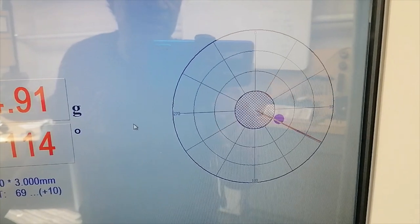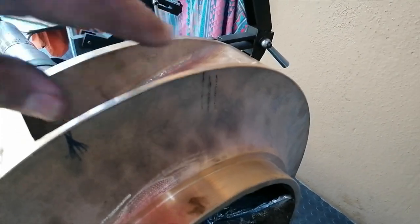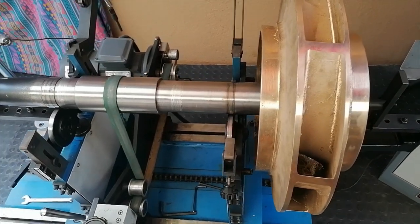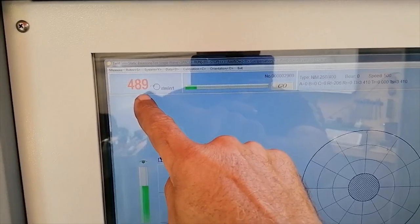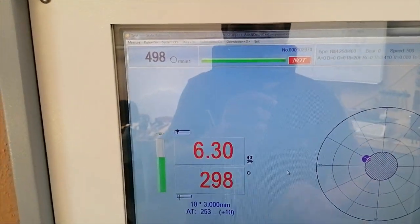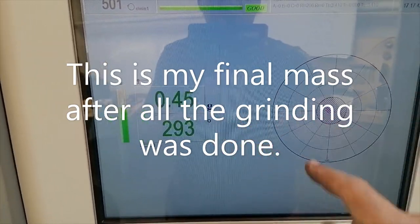I turned the indicator to 114 degrees, as you can see there, and made a mark here — so I'm going to grind off there now. She's back on again — that's where I grinded. She's coming up to speed now. At 295 she'll start registering. There we go — 298. We're getting better. That's perfect guys — that's less than half a gram, which is good to go.